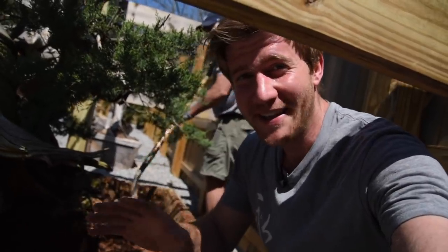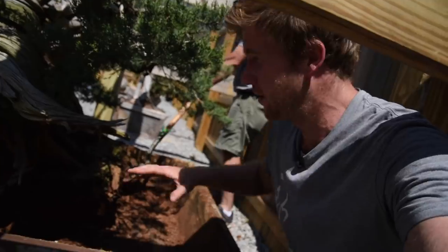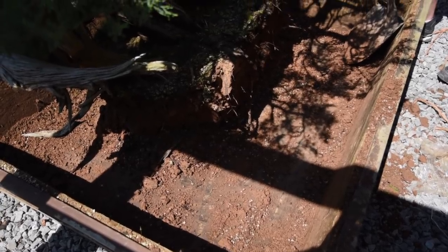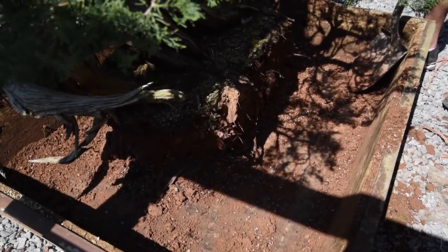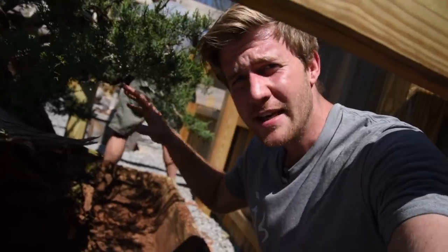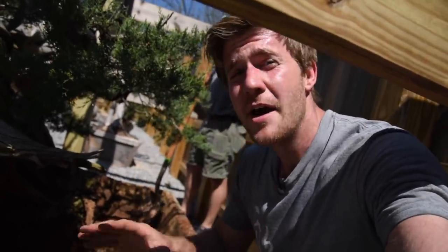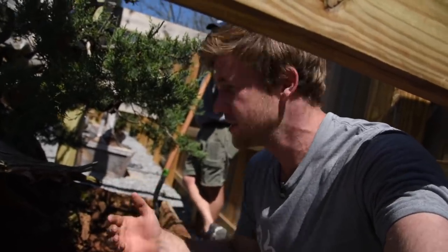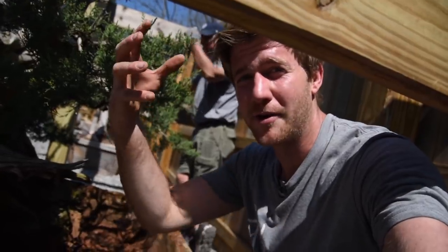We were able to get a majority of the old soil out around the periphery and have reduced the root ball down significantly — I think it's actually going to fit in the pot without any issue. The next step is to attach all of the braces to the tree to start lifting it up out of this wooden box. My biggest concern is that we can't attach the braces to the root ball — we have to attach them to the tree — and the root ball is still pretty heavy, so I don't want it to crumble and fall away from the plant.